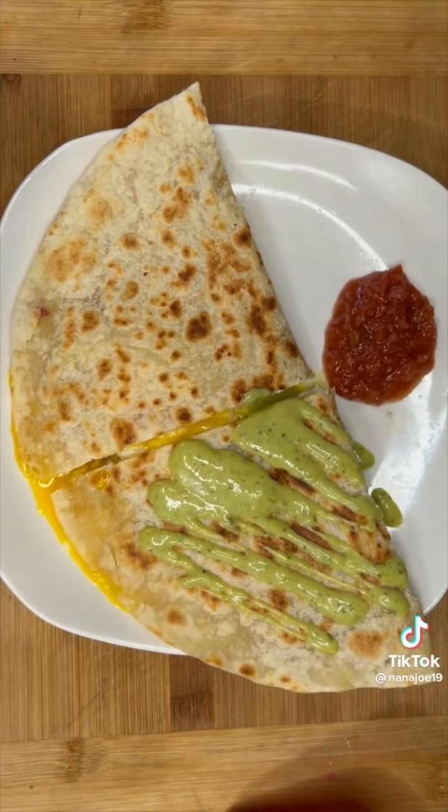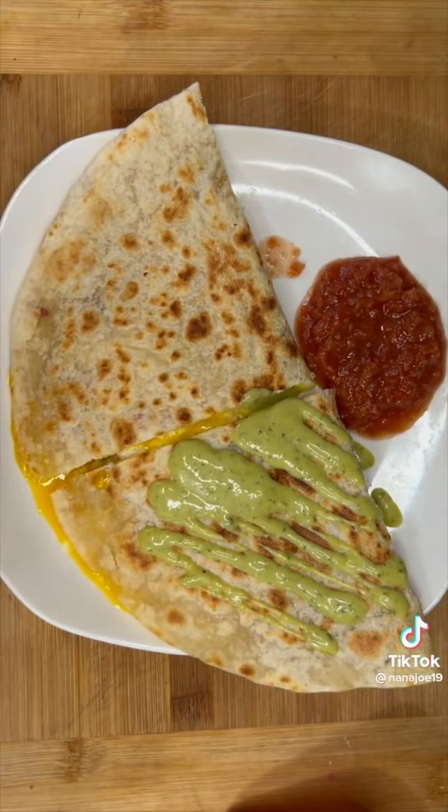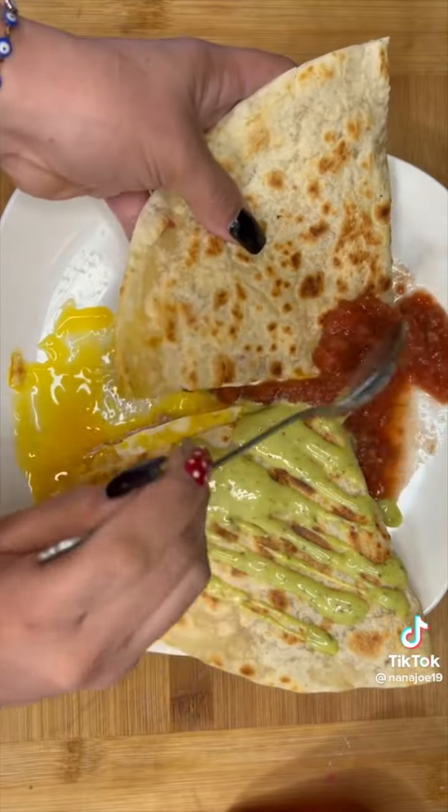I'm going to drizzle a spicy avocado sauce and then just a regular tomato sauce that I had in the fridge. And just like that, you guys made yourself a quick breakfast — now you can help your mom clean the house.